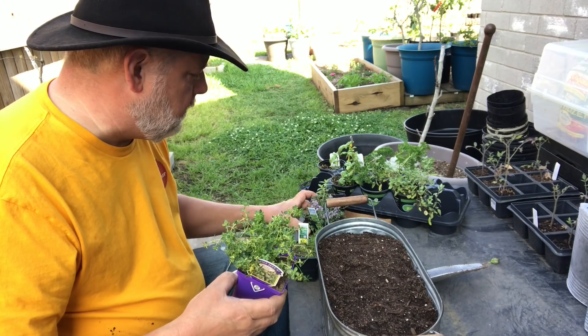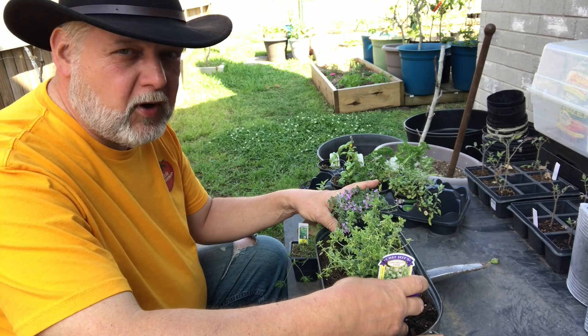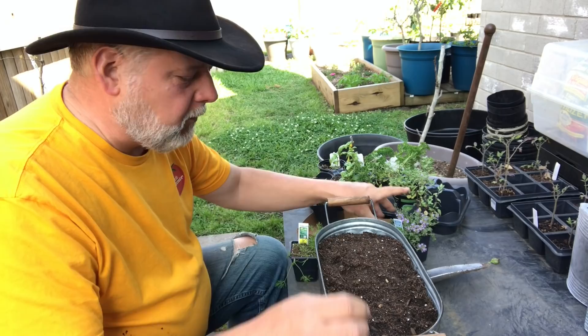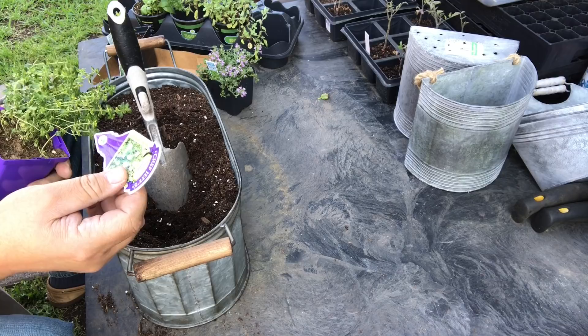I'm going to put one thyme on each side. I have a creeping thyme — a pink chintz — and also a lemon variegated thyme, and we're going to put one on each side. Might be a little too much for the pot, but if you're wanting some gardening success, just go for it. In the middle I'm going to put our fern leaf dill, which should get a little bit taller than the thyme and give us a nice pleasing effect.